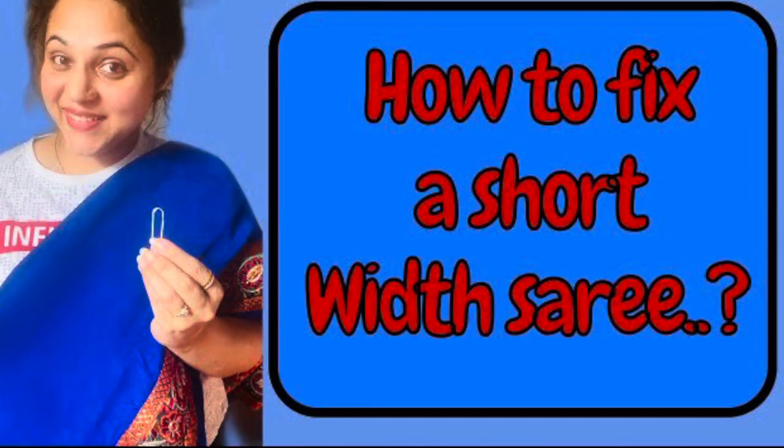So friends, in today's video, I am going to talk to you about another saree hack, which I am sure is going to be very helpful. If you have watched all of my videos, I have shared a video about the saree fall where I talked about the width-wise issue — how will you manage that? So in today's video, I will tell you that if your saree fall is short, if you are holding the tail and it is very small, if you have a short saree fall, then how will you manage that?